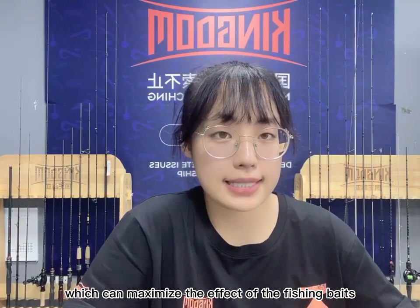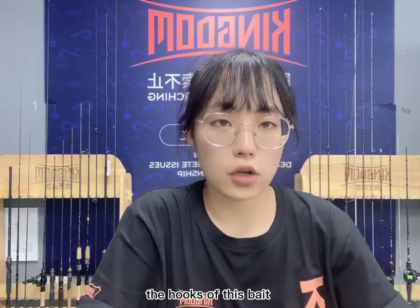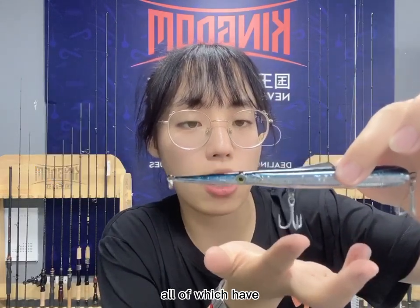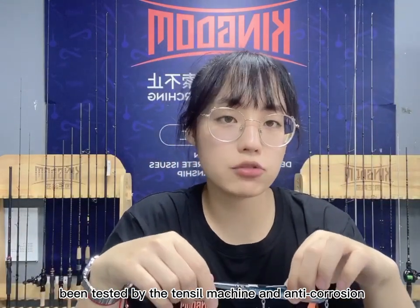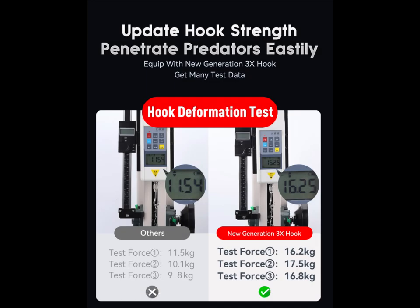The hooks on this bait are all 3X anti-corrosion treble hooks, all of which have been tested by a tension machine for strength and anti-corrosion performance. You can look at the comparison picture — the left shows normal hooks and the right shows our 3X anti-corrosion treble hooks.